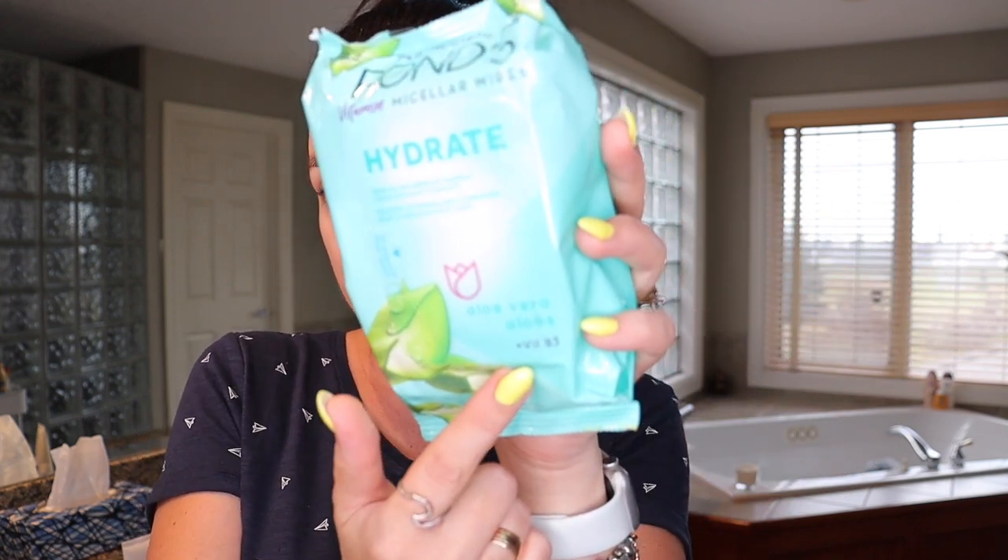Now I like to go into one of my drugstore favorites — the Ponds Vitamin Micellar Wipes. After we've cleaned our face, I use this. They come in other versions like a pink one with rose scent, but mine has aloe vera and vitamin B3. They look like a tissue wipe and help hydrate your face. I clean my face with it now, removing everything else. Don't forget to go into the corner of your nose, everywhere, and under your chin where the foundation sits.